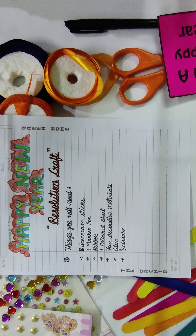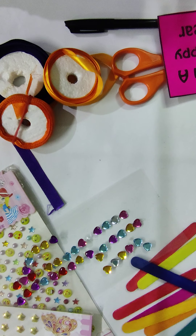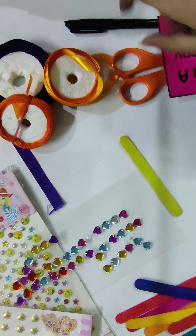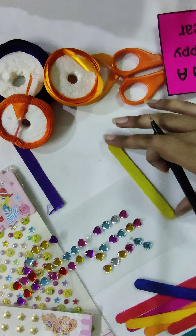So children, let's start making this. First of all, take your sticks. If you have taken non-colored ones, color them first with poster or acrylic color of your choice. Then take a stick and write your resolution on it — set your resolutions, what you have to do and what not. Then with the help of a marker, write your resolutions on the colorful sticks.